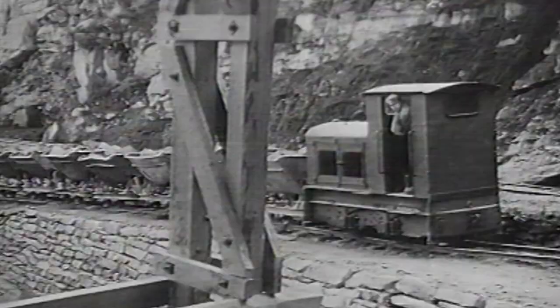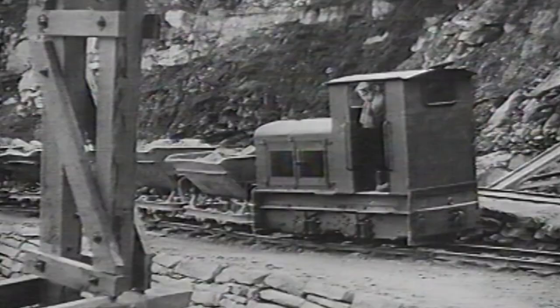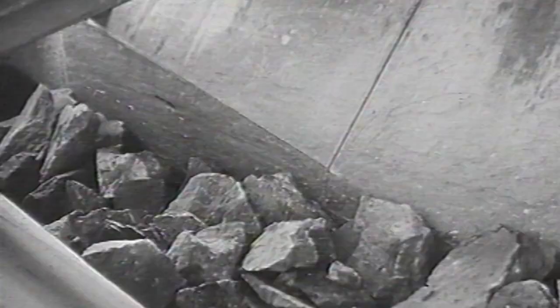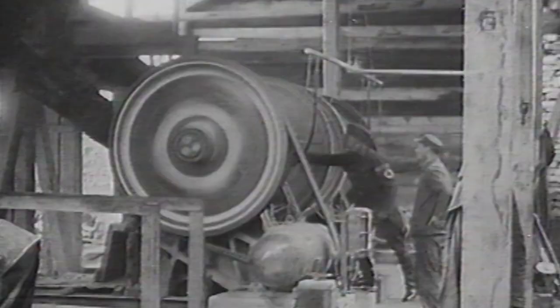Hello and welcome back to another episode of World War II History and Reenacting. Today, we are going to take a look at another item from my personal collection of original militaria, as I have received numerous requests for these kinds of videos lately.